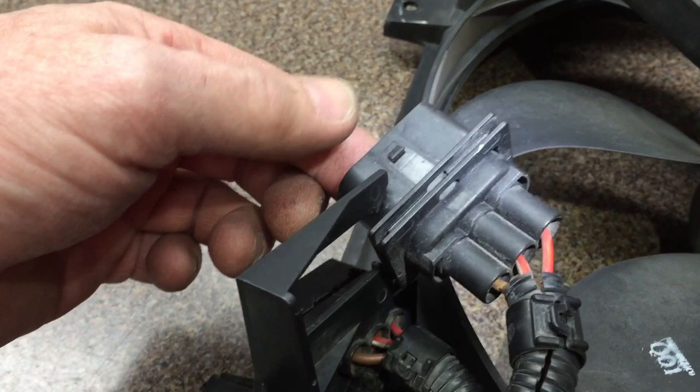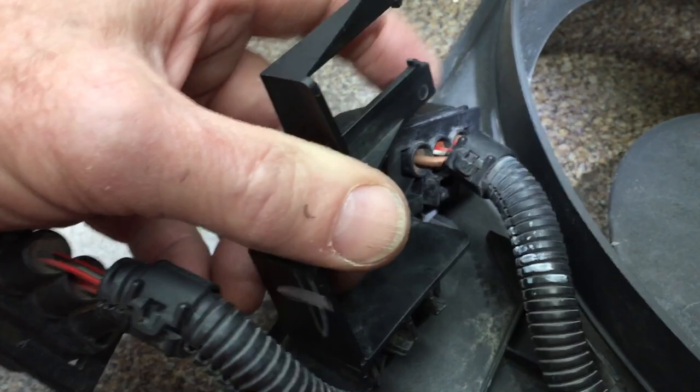I'll show you the other end of the connector. There's a button about right here — you push down and that unplugs. You do the same with the other one: open, pull that up, open that up, slide that off the bracket, or unplug it first if you can.